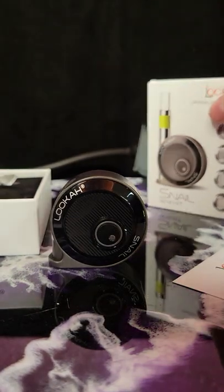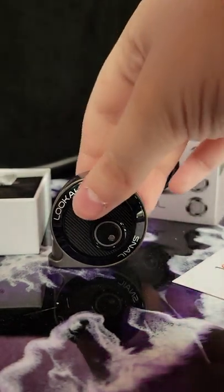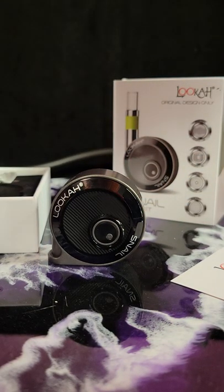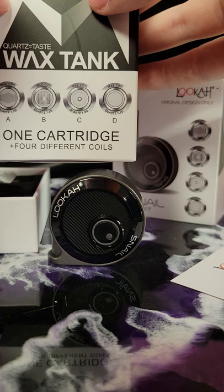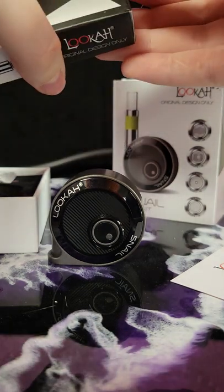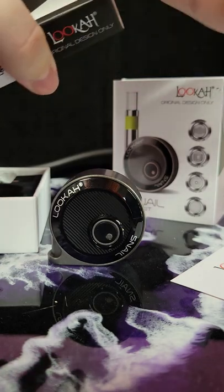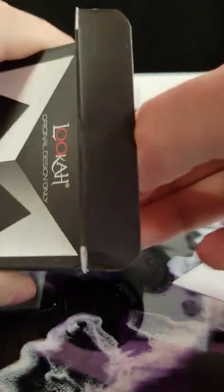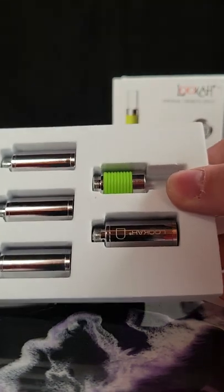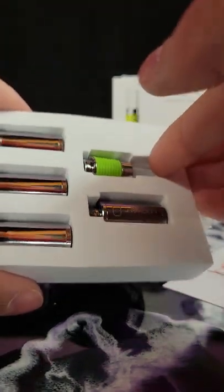Today we're looking at the Luka Snail Wax Kit fresh out of the box. We have the Luka Snail battery that comes with any snail product, but the difference here is the four different cord coils. We have the four different coils and the cartridge.